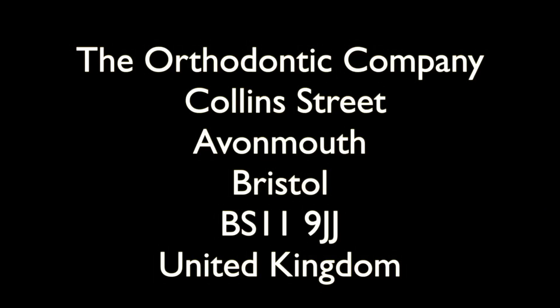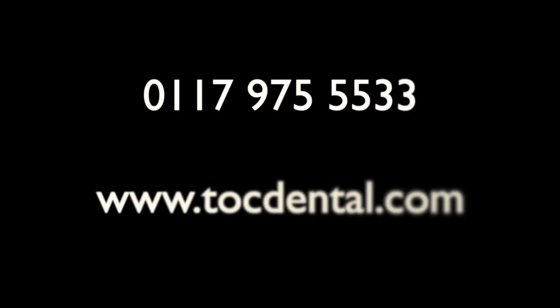If you would like to try the TN10 please contact TOC at this address, or phone number or website, and they'll be more than happy to help. I hope this has been helpful — thank you very much for watching and have a nice day.